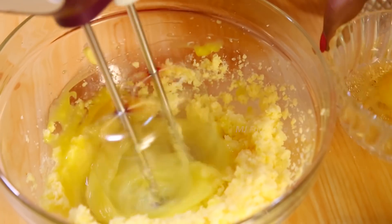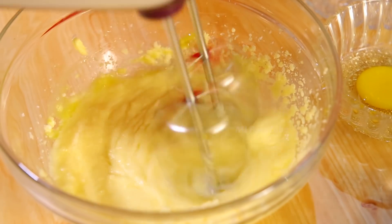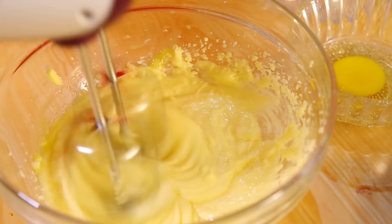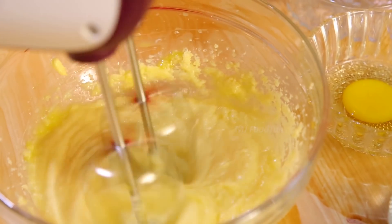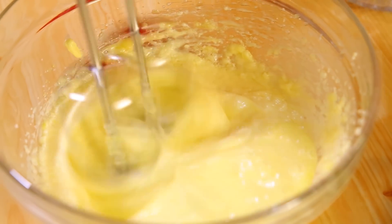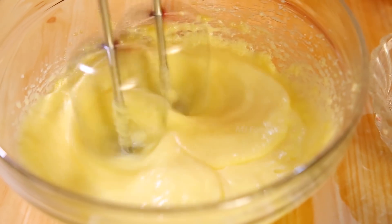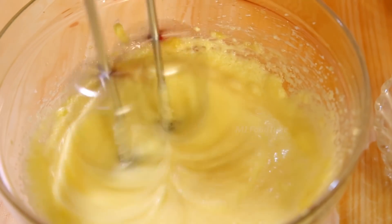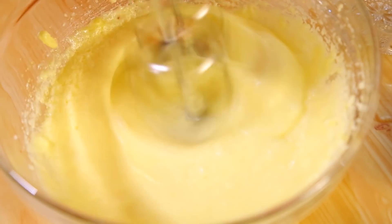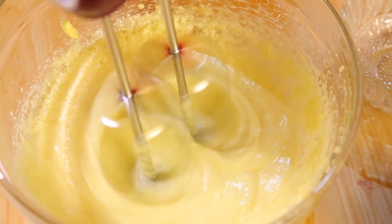Add the eggs one at a time — yolk and white together. Increase the mixer speed slowly and beat it well to cream the butter and sugar, then add the eggs. If making with 250 grams and four eggs, beat it nicely. Now we have creamed it nicely.